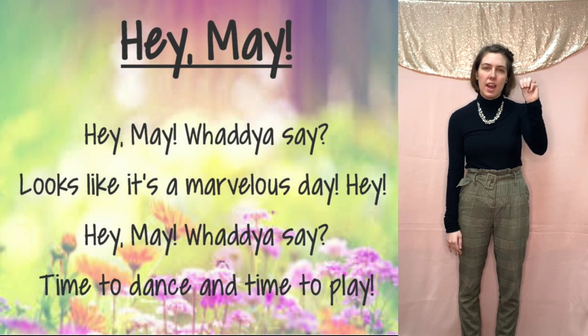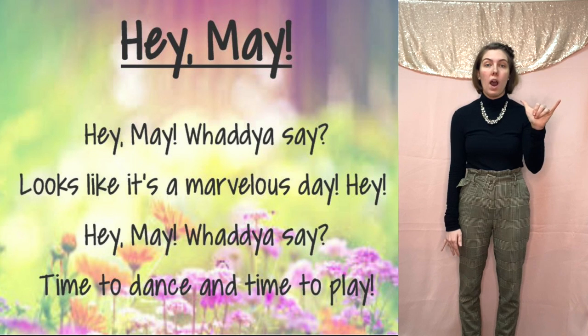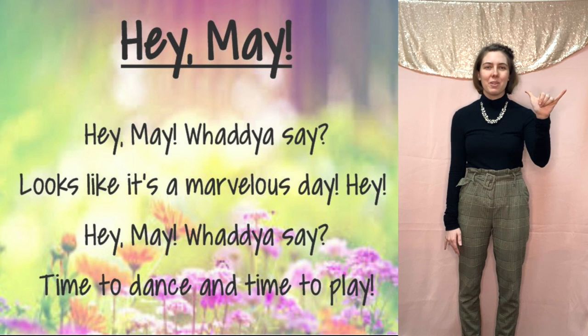Then May — we spell the letter M, three fingers over your thumb, and open to the letter Y. So we start with M, open to Y for May.